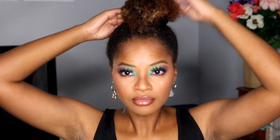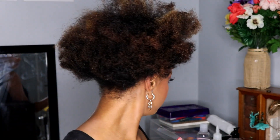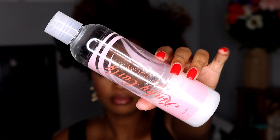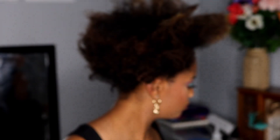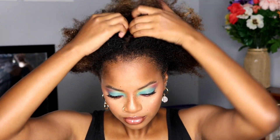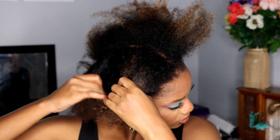So I'm starting out on freshly washed hair. Obviously it looks a hot mess right now, but I gotta do what I gotta do. I'm taking my Knot Today kinky curly leave-in detangler and I use that as a leave-in conditioner and a detangler, because that's the sole purpose of it. Right now I'm just parting my hair into four sections to make things a little bit easier — there's no rhyme or reason to these parts.